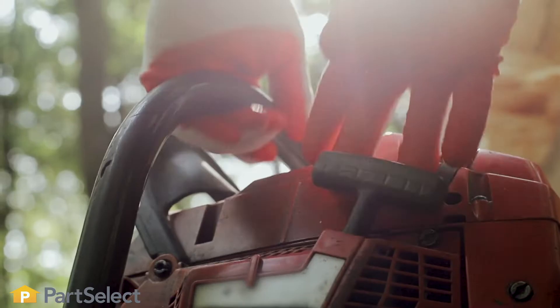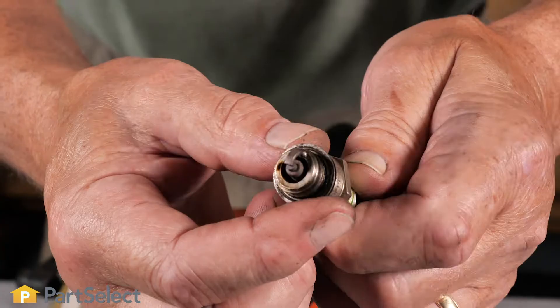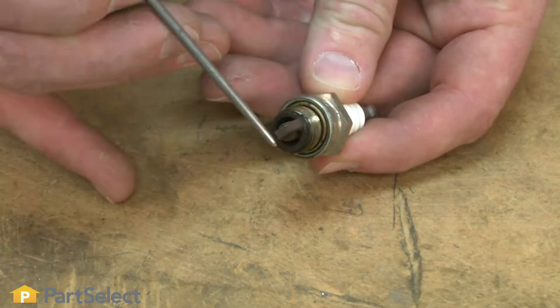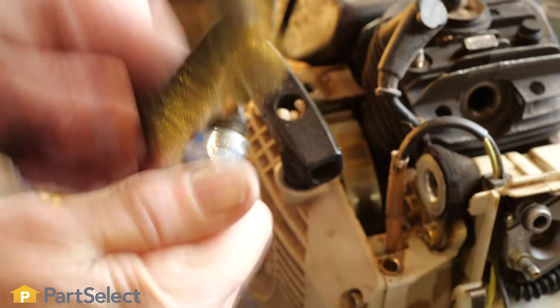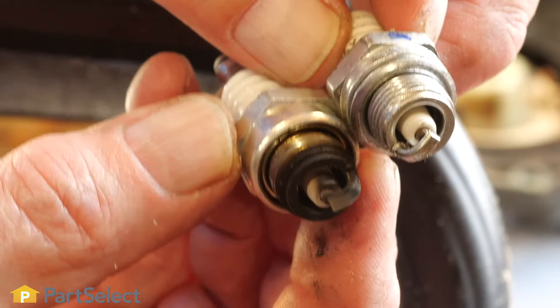Spark plug. Another common reason your chainsaw may not be starting is the spark plug may be old, dirty, or damaged. Remove and inspect the spark plug for a cracked insulator, burnt electrode, or heavy carbon buildup. You can clean your plug, but if it hasn't been replaced in a while, it may not be a bad idea to change it out.